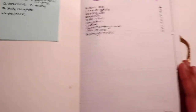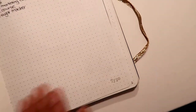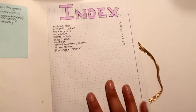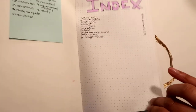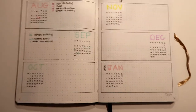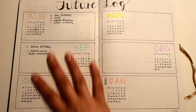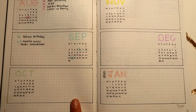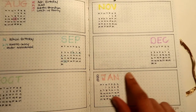Honestly, I don't use all of these — I mostly just use the task symbol. I thought I would but you eventually just end up not using them. Then I've got an index. I physically numbered each page as I go along, not all at once. So I have an index page where I can put the page number for any specific pages. Then I have my future log, which I still need to fill in even though the year is almost over.